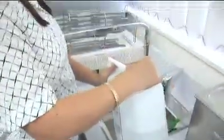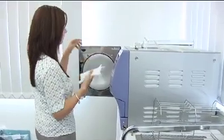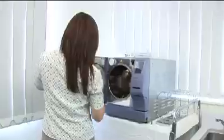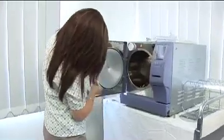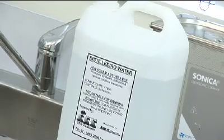Taking a lint-free cloth dampened with distilled water and with the internal chamber components removed, simply wipe down all surfaces within the chamber, including the door and door seal. Please do not use anything other than distilled water and a lint-free cloth in your sterilizer, particularly during maintenance.